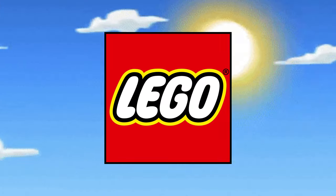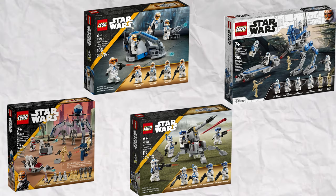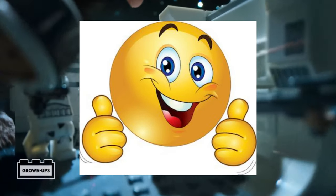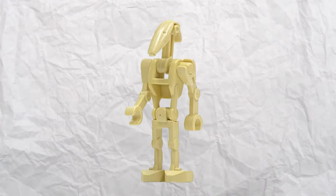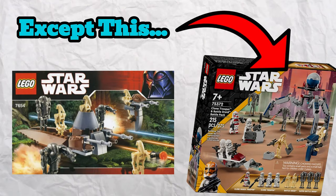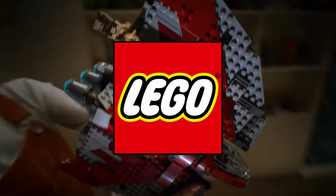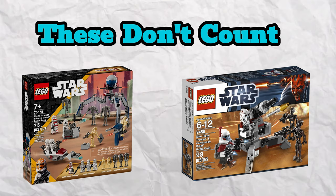Over the past few years, LEGO has released a bunch of battle packs, and four of the last five have been centered around clone troopers. Now, we have gotten some great builds from these battle packs, especially the Swamp Speeder from the 332nd battle pack, but we haven't gotten anything for the droids in the past 10 years — 10 years! With all these clone battle packs, you might be asking: what did the droids get? Well, if you asked LEGO, they would say nothing, because in the past 10 years we haven't got a single battle pack that was solely focused on droids.